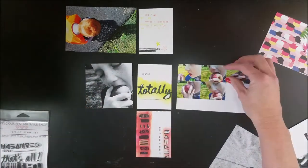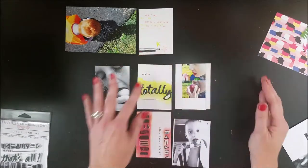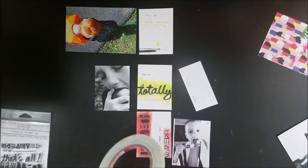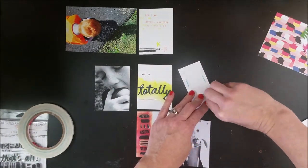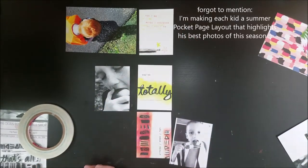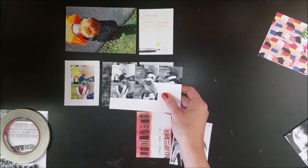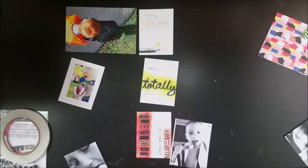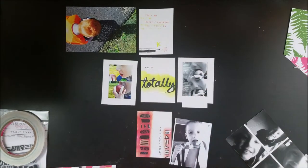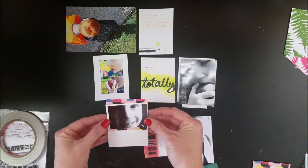My video camera ran out, sorry I didn't get that recorded, but you got the concept. Now here I'm laying out Luke's project — and I love Luke to death. The reason I'm doing his project layout first is he is the most vocal, redheaded, crazy, emotional, loving five-year-old you've ever met. He's just so vibrant. And that's why I chose the colors I did. I also picked the colors from that photo in the top left.